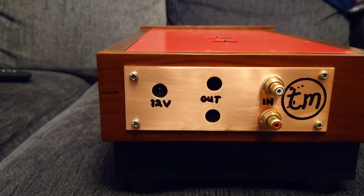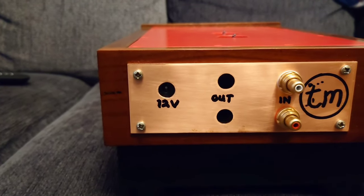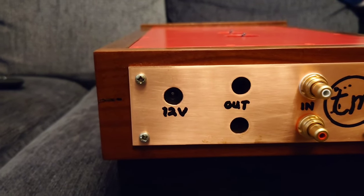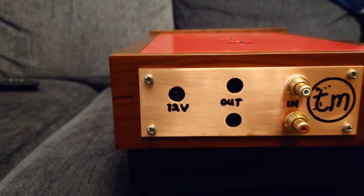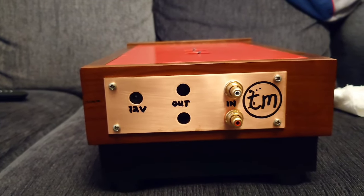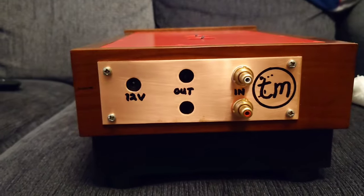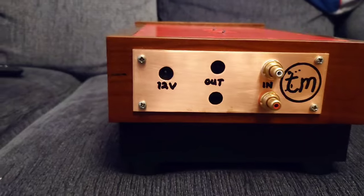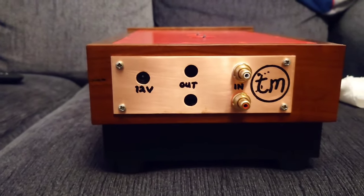One comment I had was: why are you upgrading power capacitors without upgrading the transformer? Well, I am upgrading the transformer — some people just don't listen! This is going to have a separate box with a toroidal transformer in it, so yes, I'm definitely doing that.